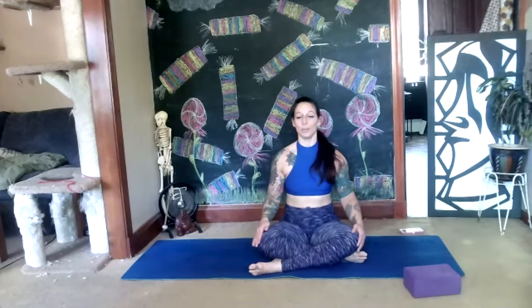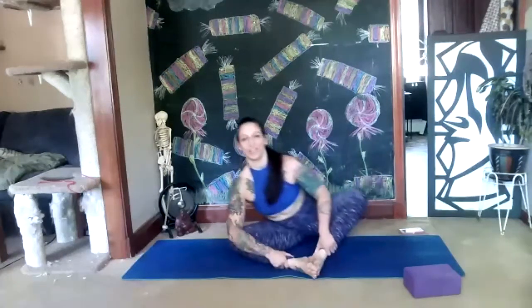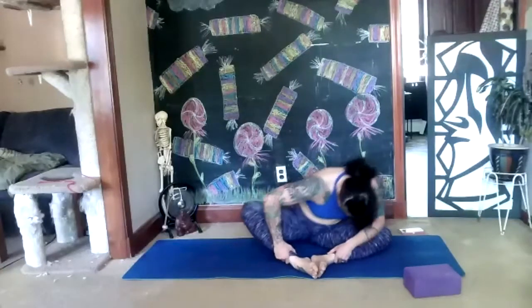We're going to make the soles of the feet together, knees fall out to the side, sit up tall and just start to rock right and left. Breathe. We're going to turn into a circle but leading with your chest — bringing your chest forward and back in little tiny circles. We haven't really warmed up our hips yet; this is your hip warm-up, so don't try to go to your extreme.